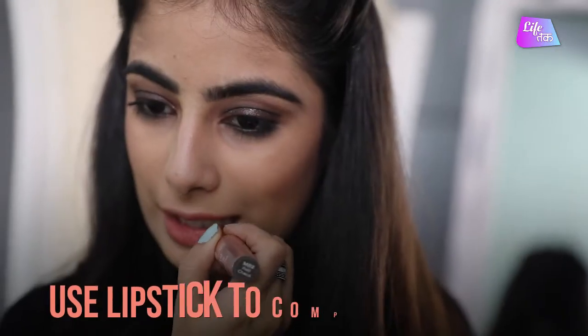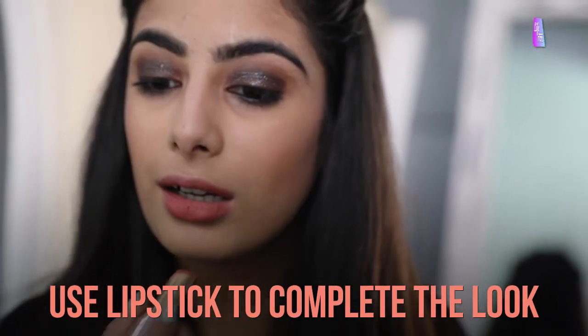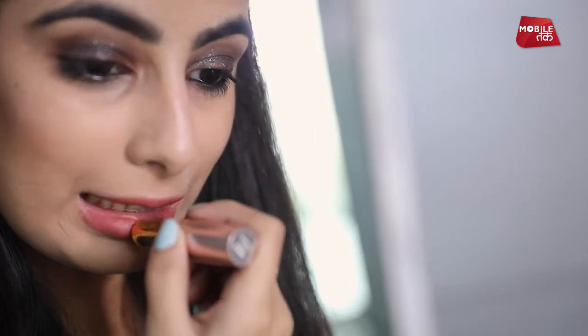I am done with my makeup and just going to do my finishing step, which is the lipstick. You can carry this look to a party, a Saturday night party, or even a wedding. If you don't want the glitter, you can completely skip the glitter step and follow the steps before it. And if you feel the need for eyeliner, you can also put an eyeliner to make your look the way you like.